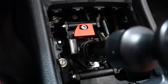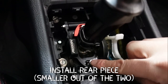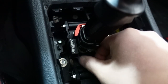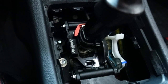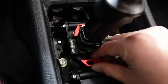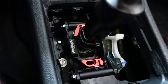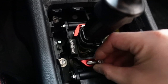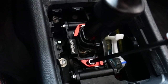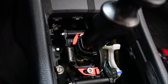The next step after getting the front piece installed is to shift into third gear and do the same for the backside. Get the other piece and place it in with that little tab on top. Use the supplied bolt to securely fasten that piece into place, and then roughly tighten it to around 10 foot-pounds.